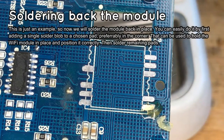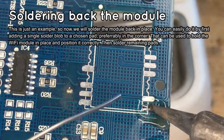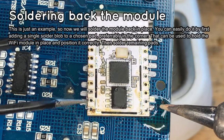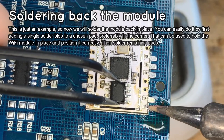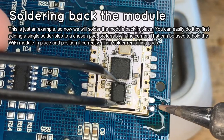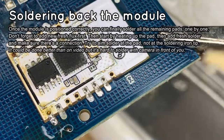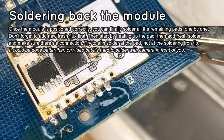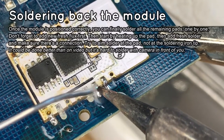Now it's time to solder the Wi-Fi module in its place. There are many ways to do this, but you are usually not using hot air for that purpose. It's easy to just solder one pad first — use it to position the module correctly and keep it in place. You can melt the solder again and readjust the position of the module if needed. Once you are happy with the module alignment, add more flux and solder the remaining pads one by one.